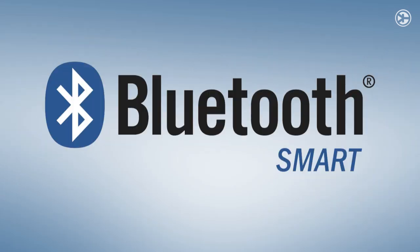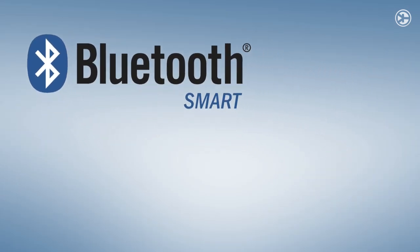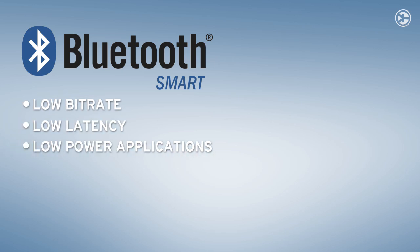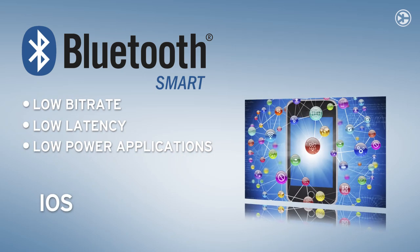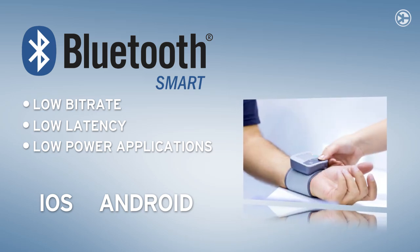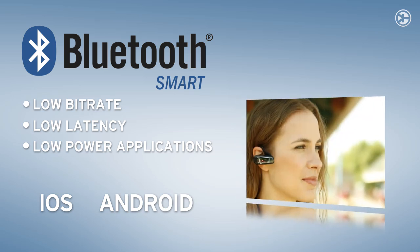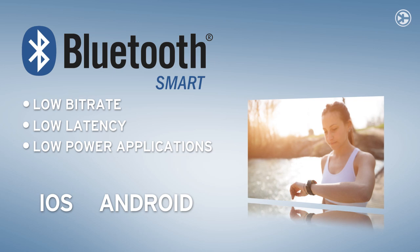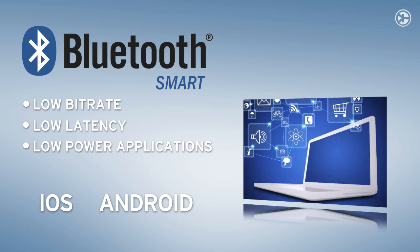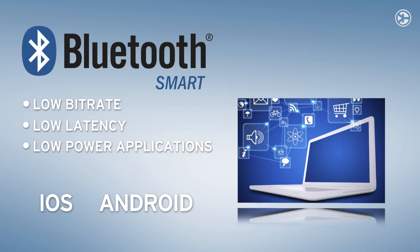BLE is an increasingly popular wireless connectivity standard for low bitrate, low latency and low power applications. Supported by the Apple iOS and Android operating systems, this technology enables cheap interoperable communication in a simple, robust way. BLE is suitable for the medical and industrial markets, as well as for Internet of Things applications.